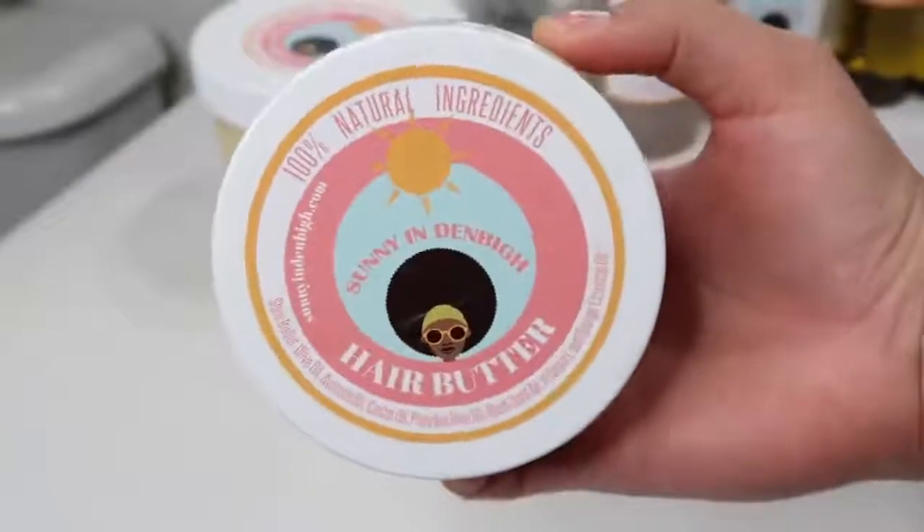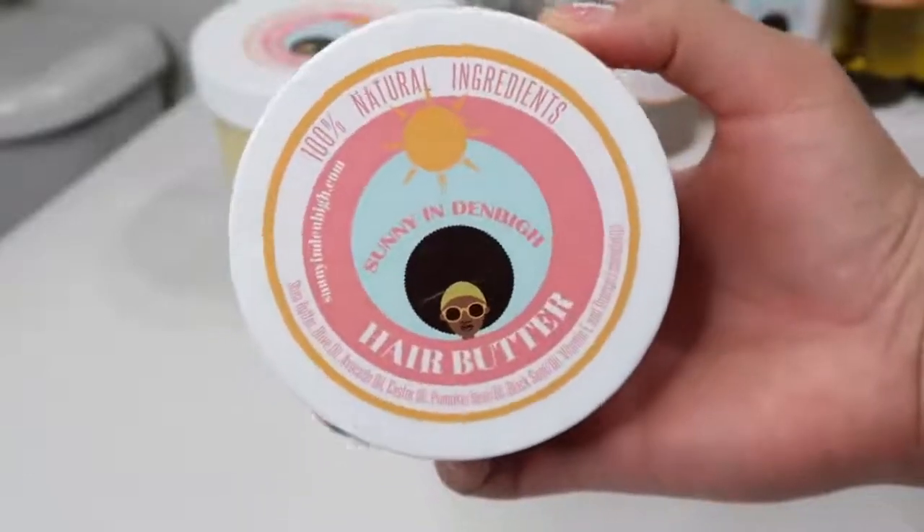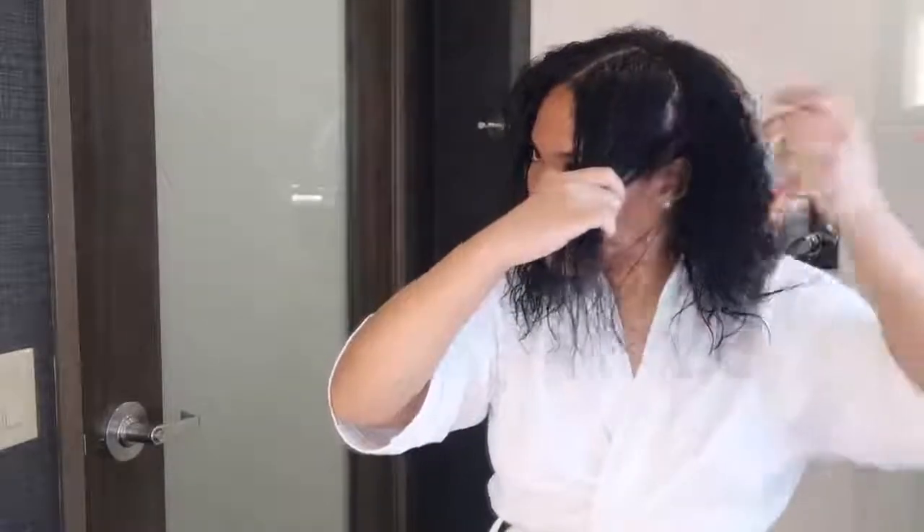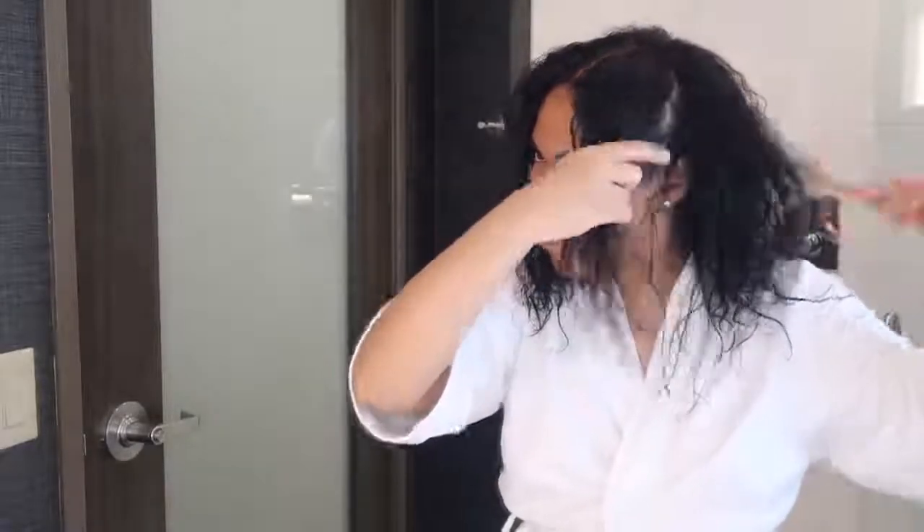Next I go in with the hair butter to lock everything in. This day I was just going to bed so I put my hair into four braids. Normally when I wake up my hair is super wavy, so I just put it in a bun or something like that — it gives more of a daytime look.